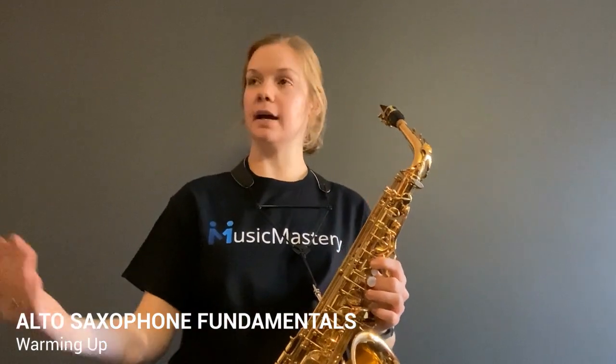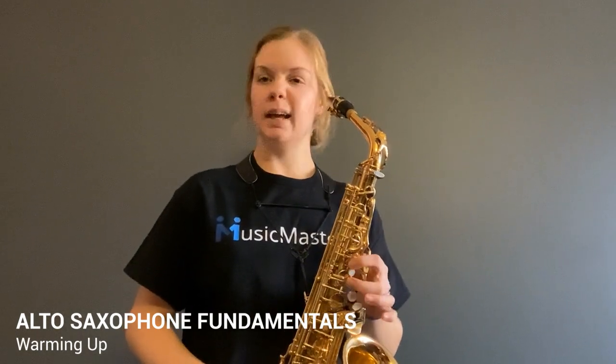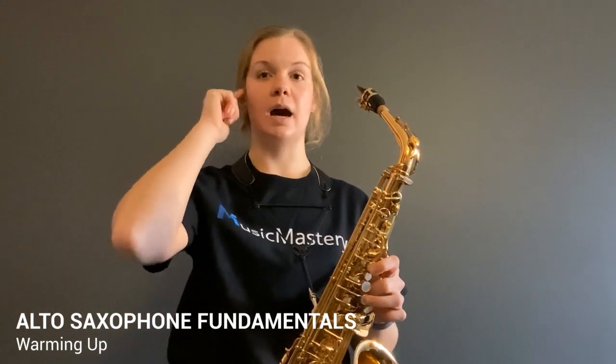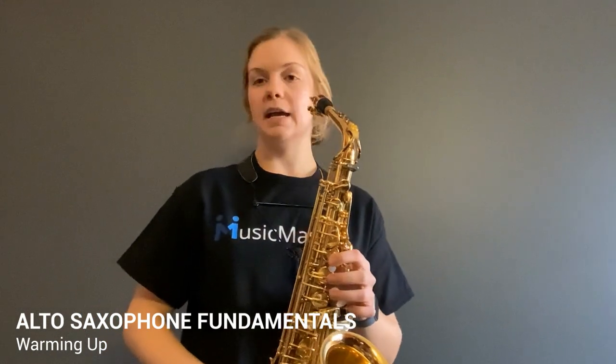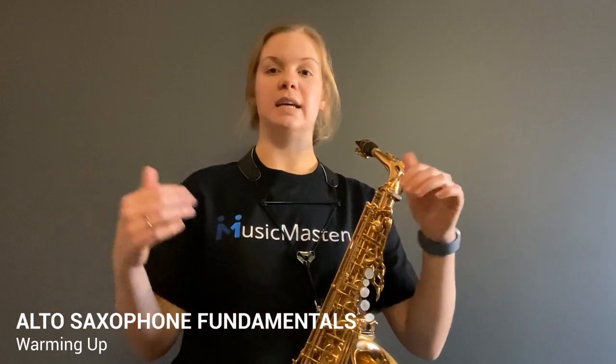On day one, I'm going to pull out the saxophone and work on what's called long tones. Long tones are just longer notes so that we can hear how the note is coming out. It also helps us work on our air production and tone production. The first day, I'm just going to play the scale on whole notes. I'm going to put on a metronome — you can Google metronome, download an app, or buy a metronome that looks kind of like this or a different type as well.